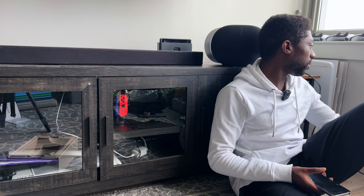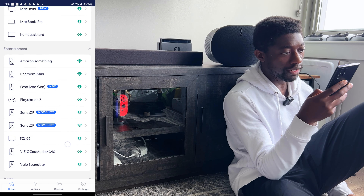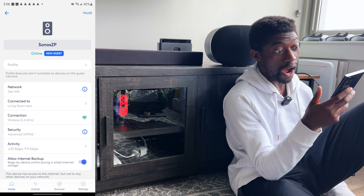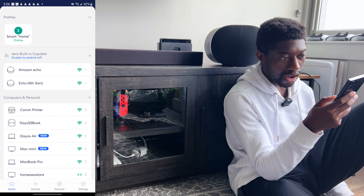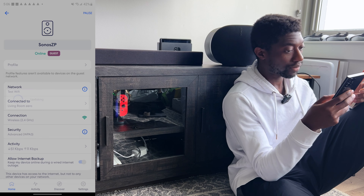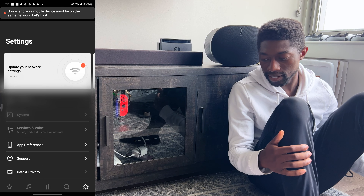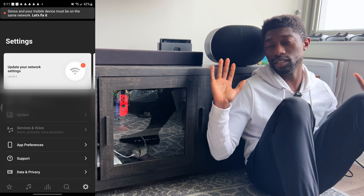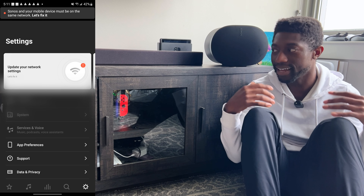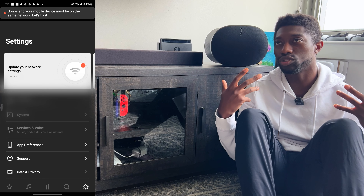How much do you want to bet the Era 300 setup process is going to say: 'To finish the process, unplug and plug in your power cord and it might show up in the settings or systems tab'? There it is again. Let me go to my Eero app on Android and see what's going on. It says 'Your Era has been added but may not appear in the system tab. If so, unplug the power cord, plug it back in to finish the setup from the system tab.' The system tab is grayed out.